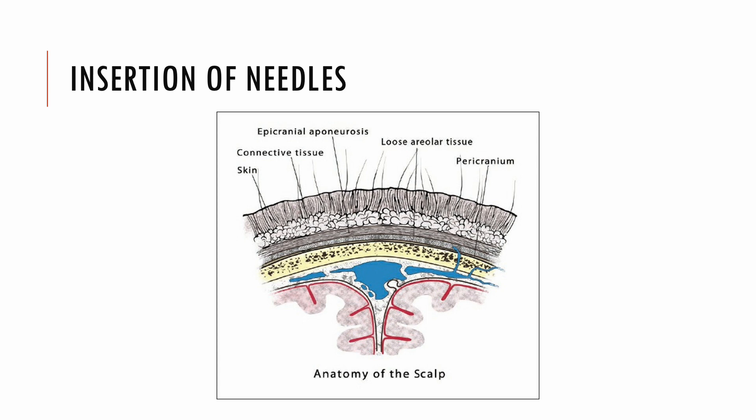Before needle insertion, the needling area should be cleaned with a 75% alcohol swab or cotton ball. Hair or any other obstruction should be moved away to expose the stimulation area. The needle should be inserted using the freehand technique instead of a guide tube, which is a popular insertion technique in the West. This is due to the special anatomy of the scalp.